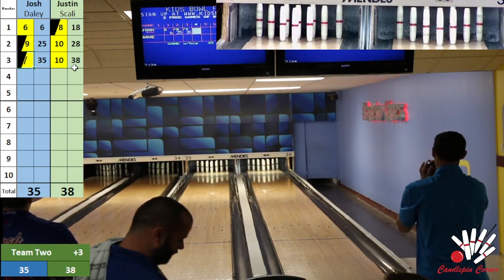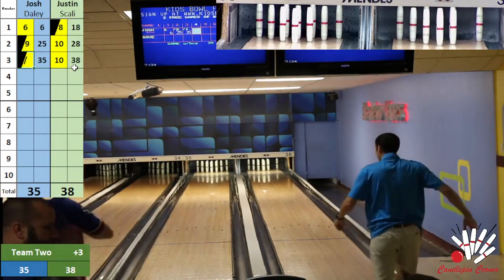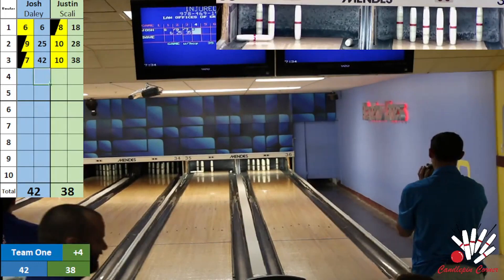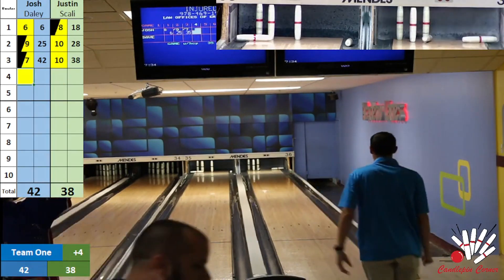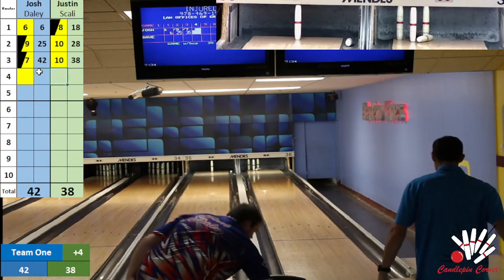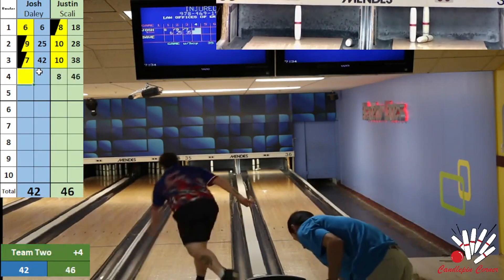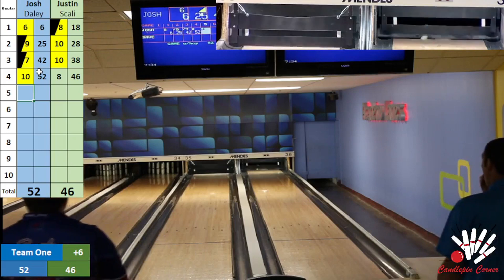Scali looking to stay there — he's been all over the pocket thus far. He is off in a lemon drop. Josh looking to fill his spare big — back in the pocket, but the same two-one split we saw for Scali. Great seven fill, but a tough shot for the spare. Scali looking for a big comeback ball, gets back in the pocket but leaves the triangle left. Josh takes everything but the five. Scali plucks one for a tough eight box. Daly cleans out his ten — 52 through four for Josh Daly, 46 through four for Justin Scali.